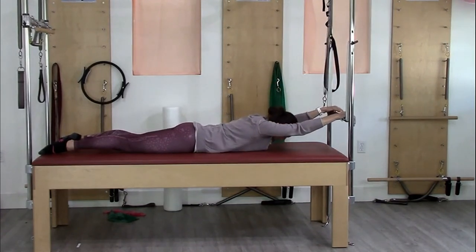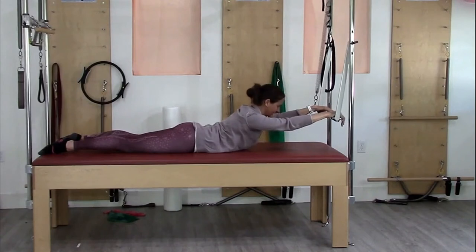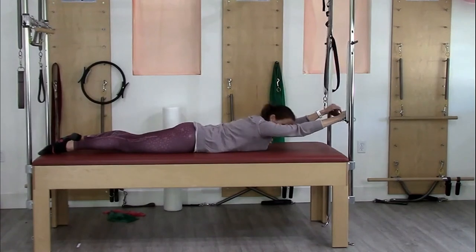Then inhaling away and one more, just like that — chest coming up, opening up, shoulder blades squeezing — and then back down.